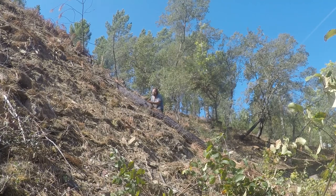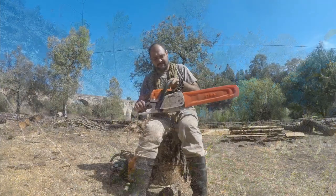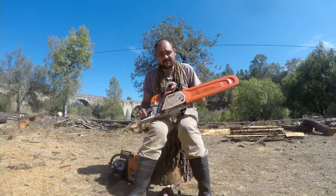Now that is the reason why I bought this beast — the Stihl MS261 CB.